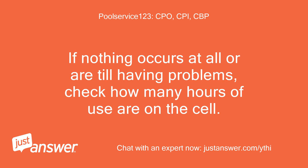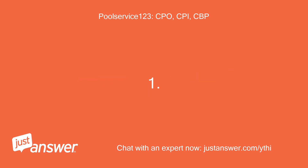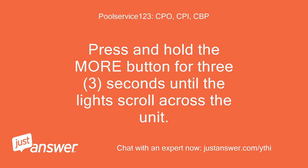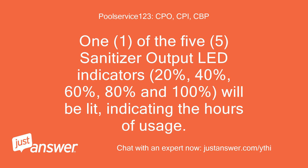If nothing occurs at all or you're still having problems, check how many hours of use are on the cell. 10,000 hours is end of life. Step 1: Press and hold the more button for 3 seconds until the lights scroll across the unit. Step 2: One of the 5 sanitizer output LED indicators — 20%, 40%, 60%, 80%, and 100% — will be lit, indicating the hours of usage.